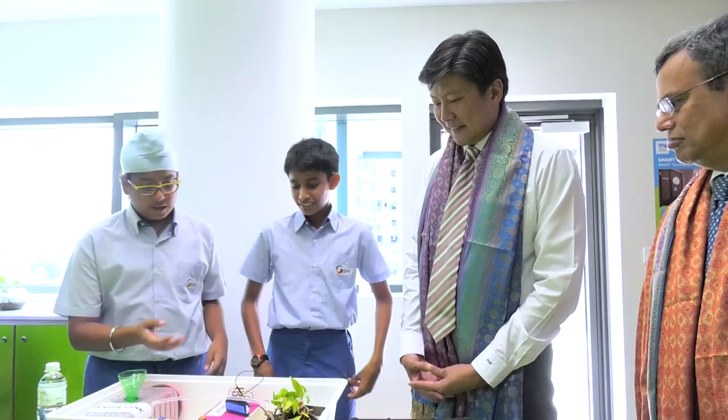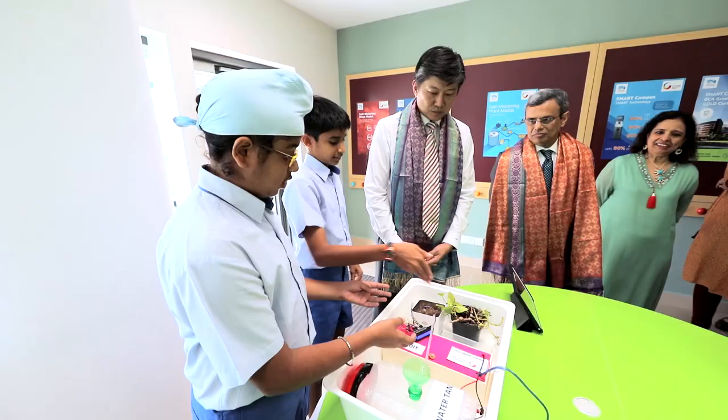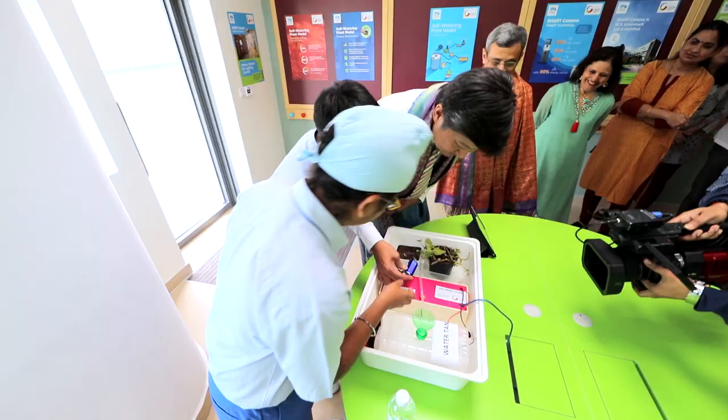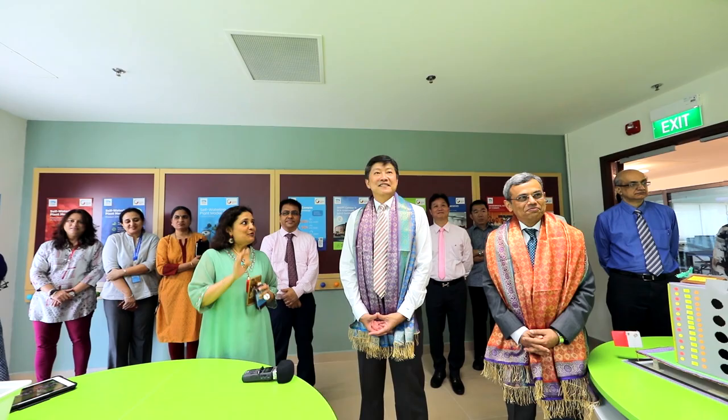suction, magnets, etc. The LCD over here displays the date and time the plant was last watered. It also displays the current date and time. LW on the LCD stands for last watered.